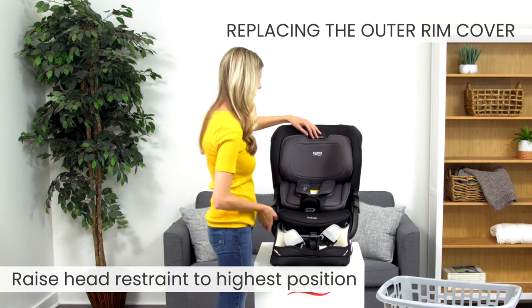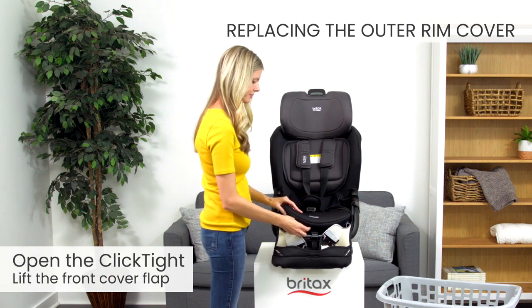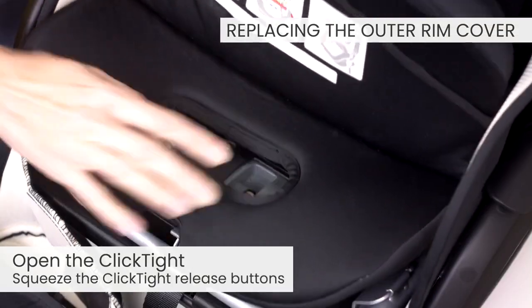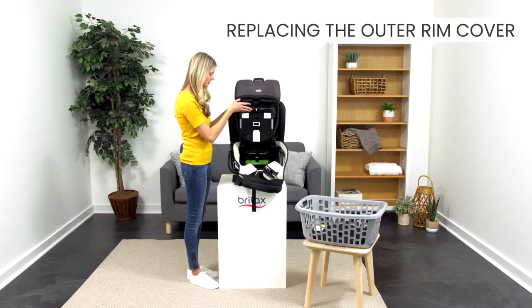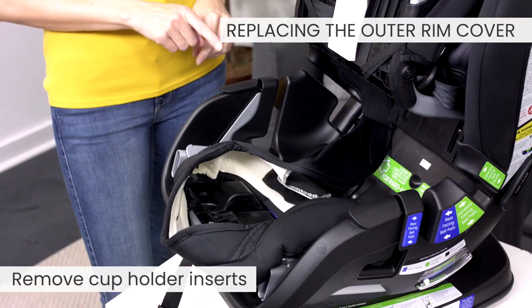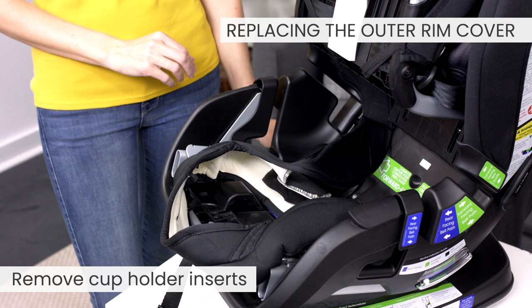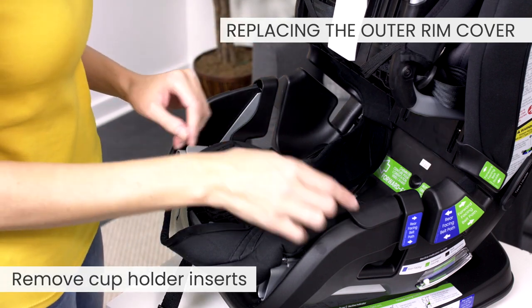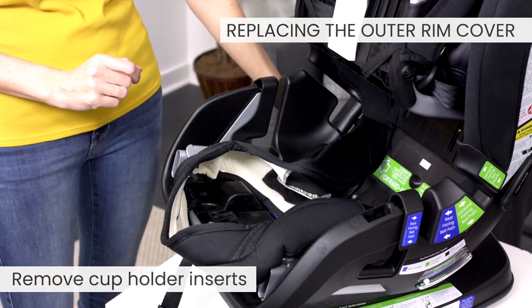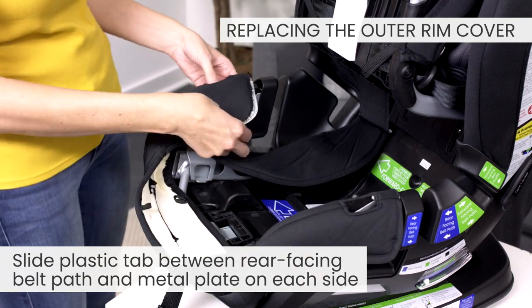Raise the head restraint to its highest position. Next, open the click tight. To open, lift the front cover flap and squeeze the click tight release buttons. Remove the cup holder inserts. Slide the plastic tab between the rear-facing belt path and the metal plate on each side.